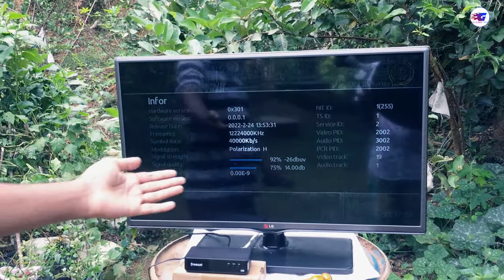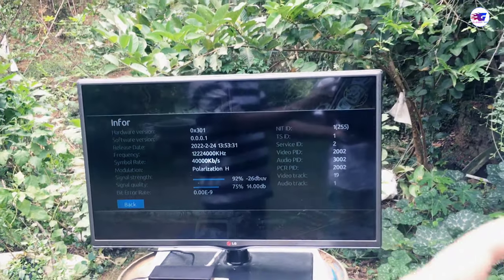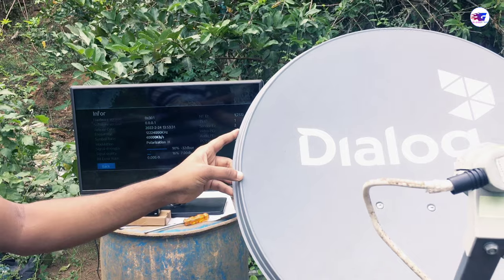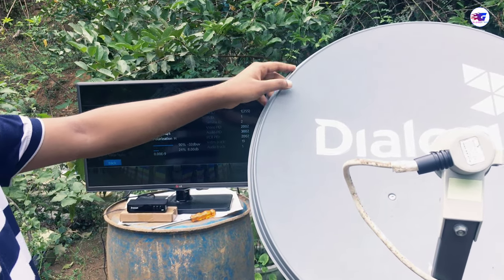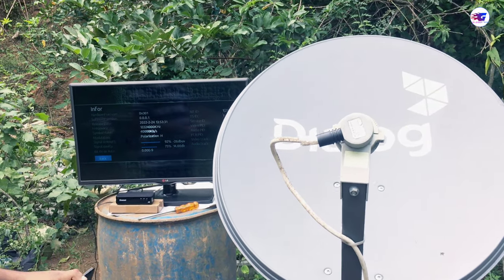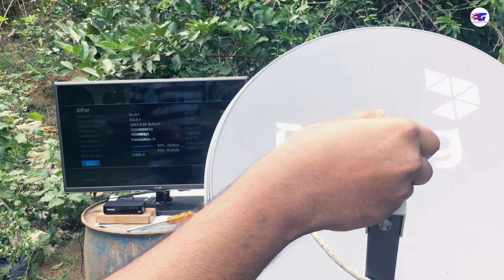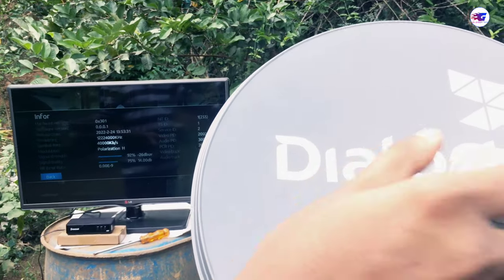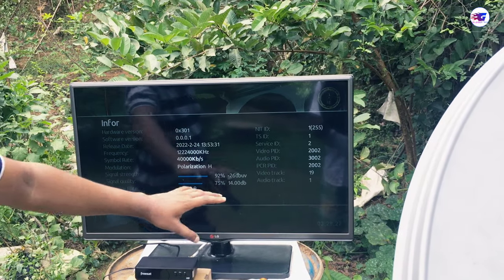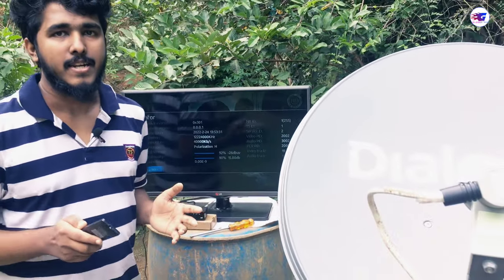You can use the signal quality or the strength of the signal. You can use the signal quality and the strength of the signal. You may not be able to see the signal quality.